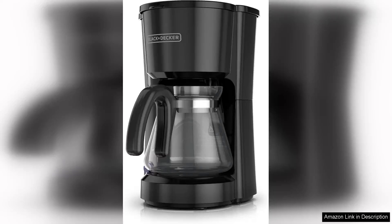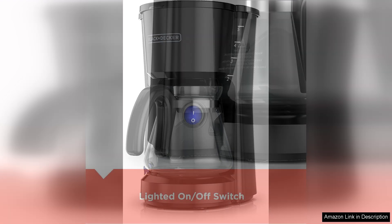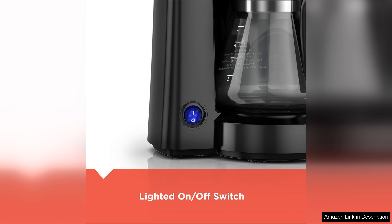The Black & Decker CM700B coffee maker is a versatile and compact machine that makes a strong impression with its 4-in-1 functionality. Designed for coffee lovers with varying needs, this 5-cup coffee maker can brew a full pot, single servings, or even coffee to go. It's an ideal choice for small kitchens, dorm rooms, or offices where space is at a premium.